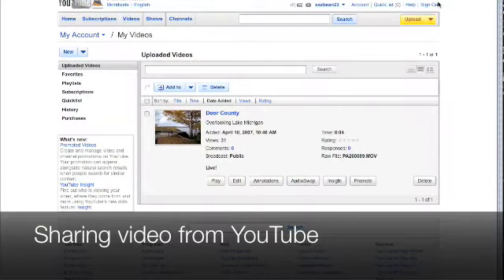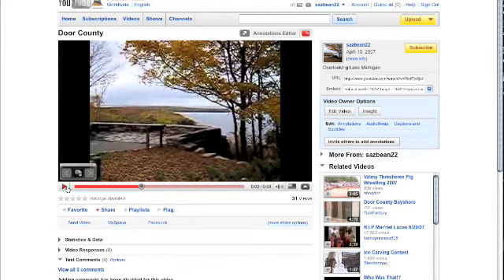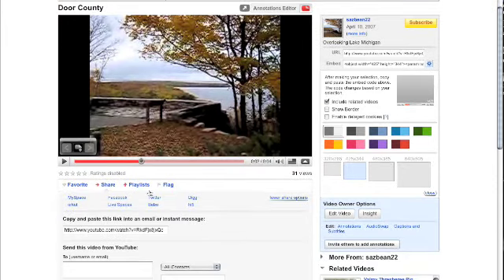Now that your video is uploaded to YouTube, go to YouTube and click on the 'My Videos' tab — it will bring up a list of your most recently uploaded videos. Click on the video itself to open it and it'll start playing, so you'll probably want to pause it. If you want to embed the video into a website, over where it says 'embed' you can copy and paste the HTML code, and it'll let you select the size, colors, and all sorts of things. Copy and paste that right into your website or blog and your YouTube video will show up there. Another option is to send your video to MySpace, Facebook, Twitter, Digg, and all sorts of things — so right from YouTube you can share your video to a bunch of different social networks.